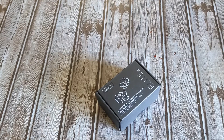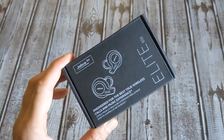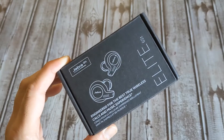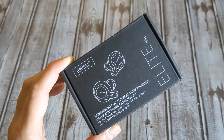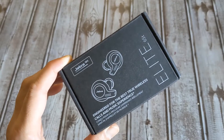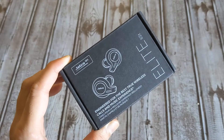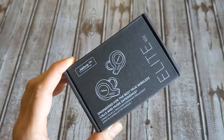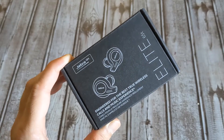Companies like Jabra and Plantronics have been around a long time, making business and commercial-grade voice communication equipment for offices and call centers. They have a lot of technology and research behind their products. At the price these are available, I don't think you can find another nicer pair of truly wireless headphones with all the features and such good call quality.